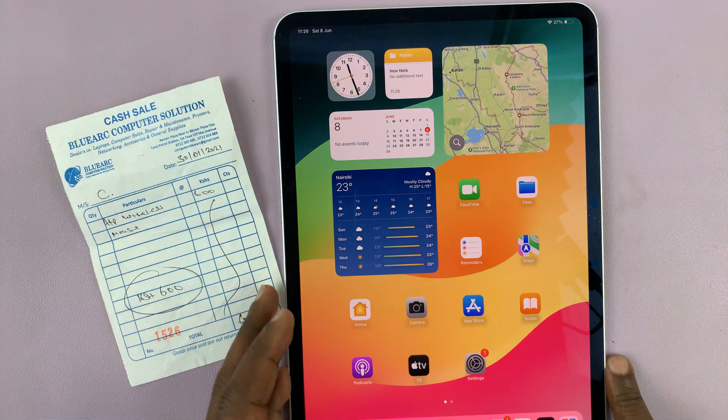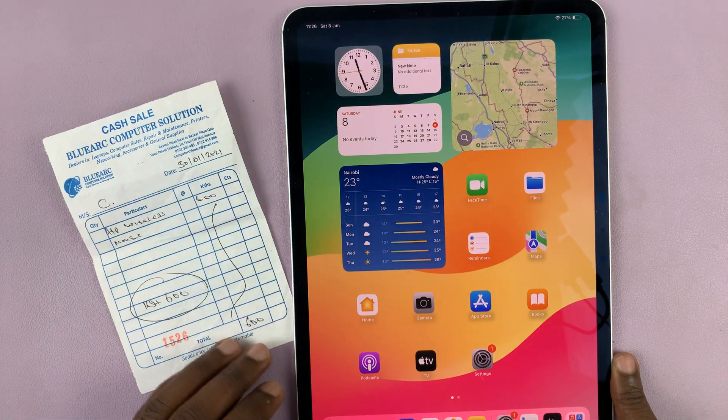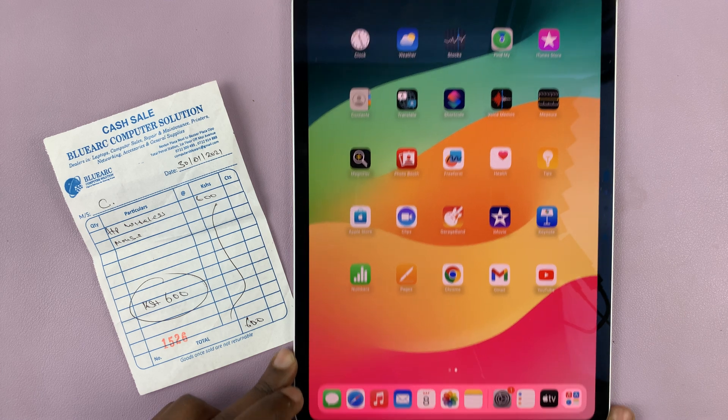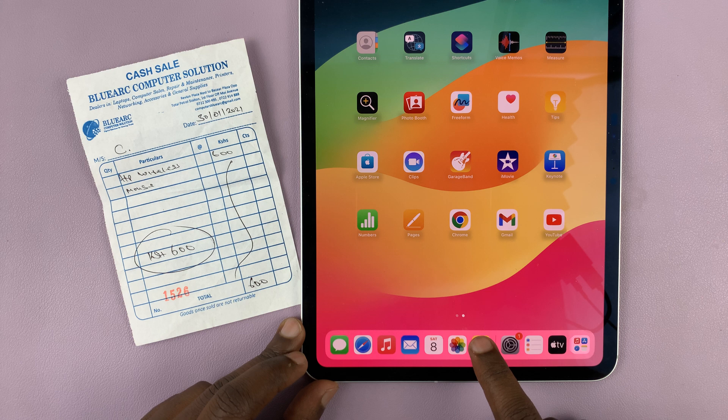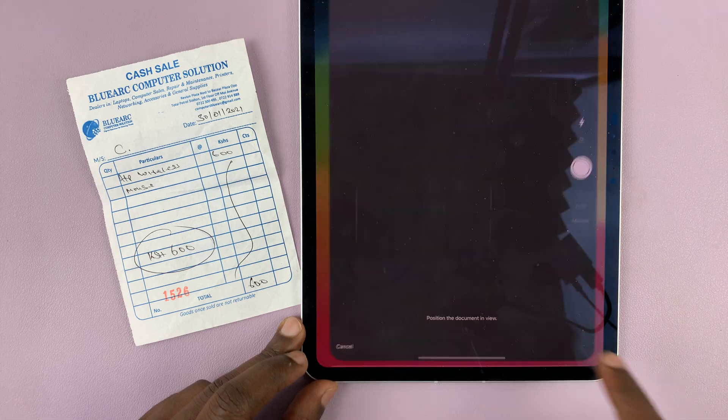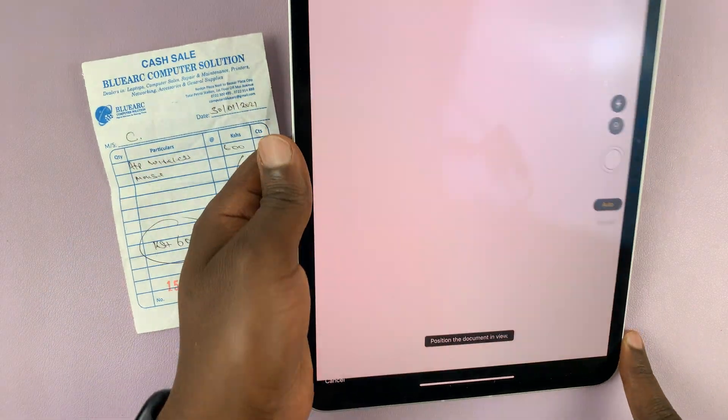So I have this little receipt here that I want to scan. And if you want to scan documents on your iPad, use the Notes app. So I have the Notes app right here in my dock — you can long press on the Notes app, and from the menu that pops up, just tap on scan document. And that's going to open the document scanner.